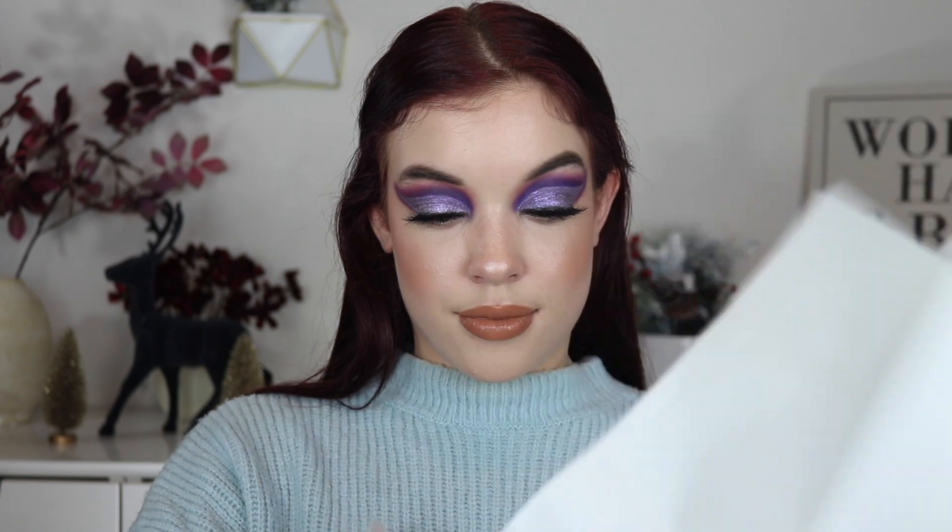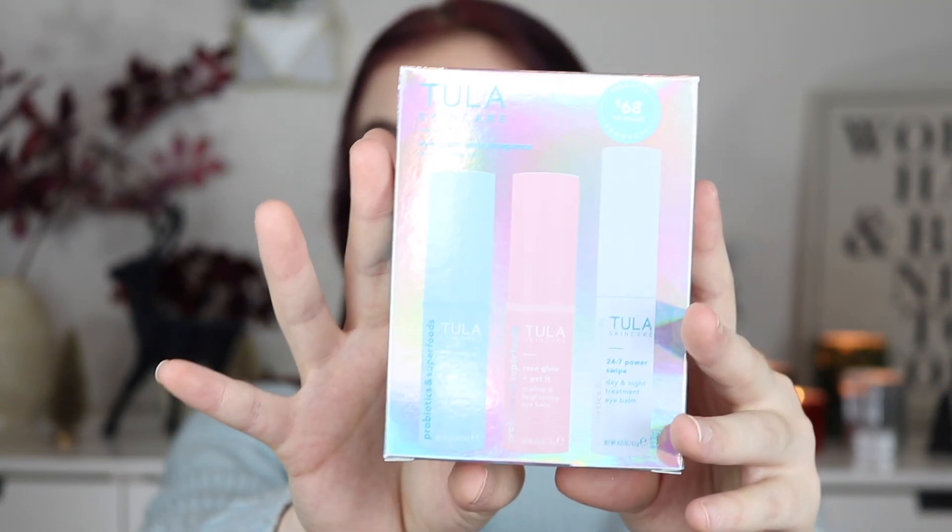This one that I have is from Tula. This is a little set that I bought because I really love the blue one. It comes with the pink one as well and the white one. I really wanted to try the pink one specifically — the rose glow — because I heard really really good things about it. It's a $68 value and I remember it was a pretty good deal. I'm actually going to give my girlfriend this one as a stocking stuffer — I hope she's not watching this! She's always using mine so I had to get her one as well. I think it makes a really nice gift.